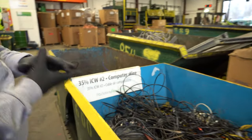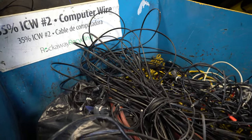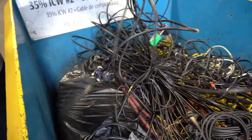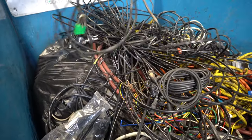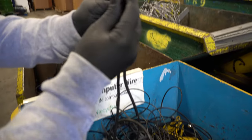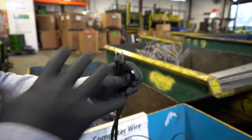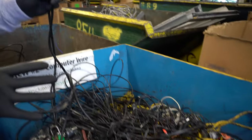Here we call this 35% ICW Number 2. ICW stands for Insulated Copper Wire. These are a lot of the computer cords you can kind of see here — power cords that plug into the back of things. When you look at the end, the cross cut, you only see a small amount of copper. That 35% ICW means that this general package, all of these combined,